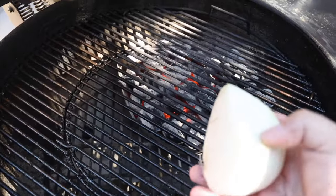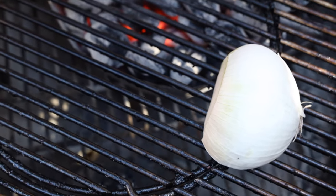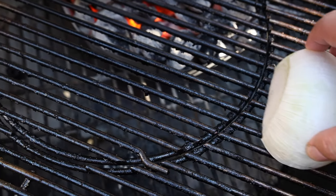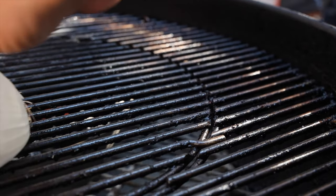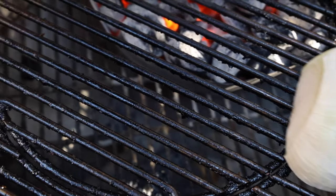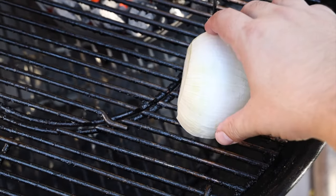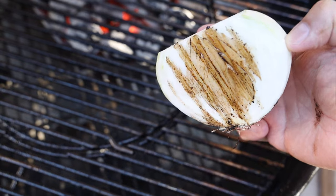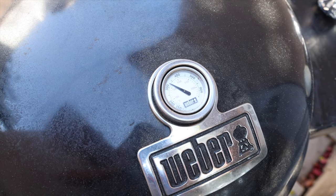I cut up half an onion and placed it right on the grill grates and got to work. At first I was really unsure about this method, but so many of you were confident and commented that there were a lot of different pros to the onion method. Not only does it clean your grill grates, but it also provides some seasoning which helps with food sticking. You can always cut up the dirty piece and eat the onion. I kept the skin on, which helped with the heat. My initial reaction was that it was doing a fairly decent job and actually seasoning my grill grates, but it wasn't getting in between the grates, leaving some food particles behind. Overall, for something so readily available, I was super impressed.